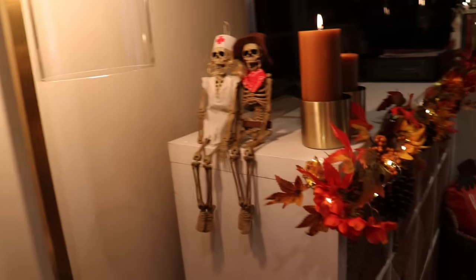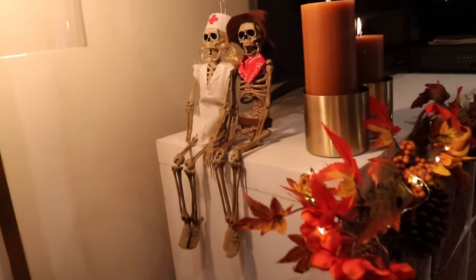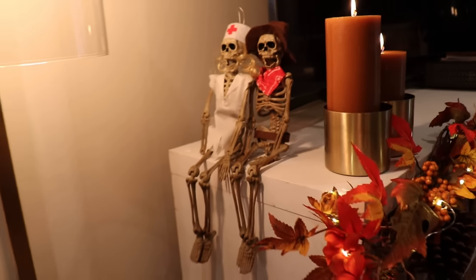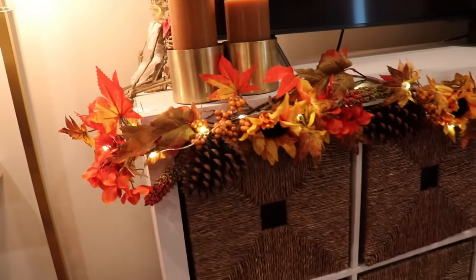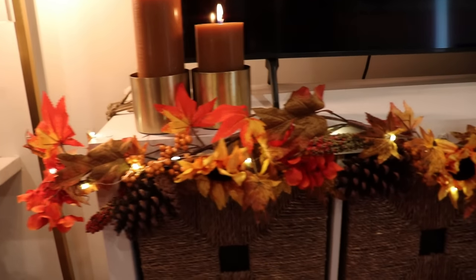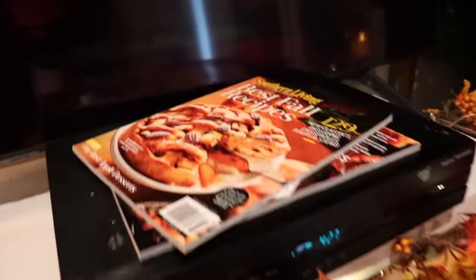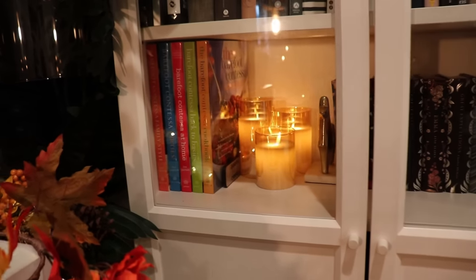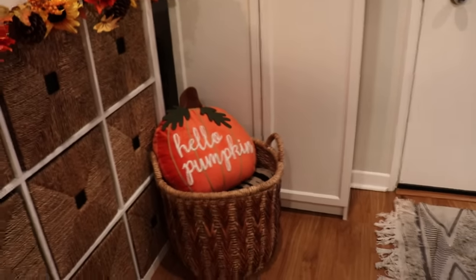Moving on to the TV console — I added some friends! Since Halloween approaches before Thanksgiving, I popped up my little skeletons, which I've had for years. I added the garland from Amazon and the candles from TJ Maxx — just make sure the candles are a good distance away from your TV. I also put my fall magazines up there so guests and I can look at them. The candles really add a nice warmth, and I'll link those for you all.